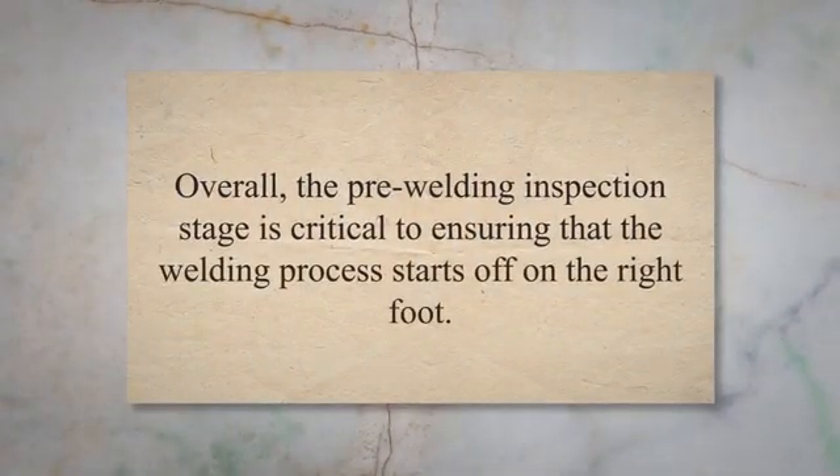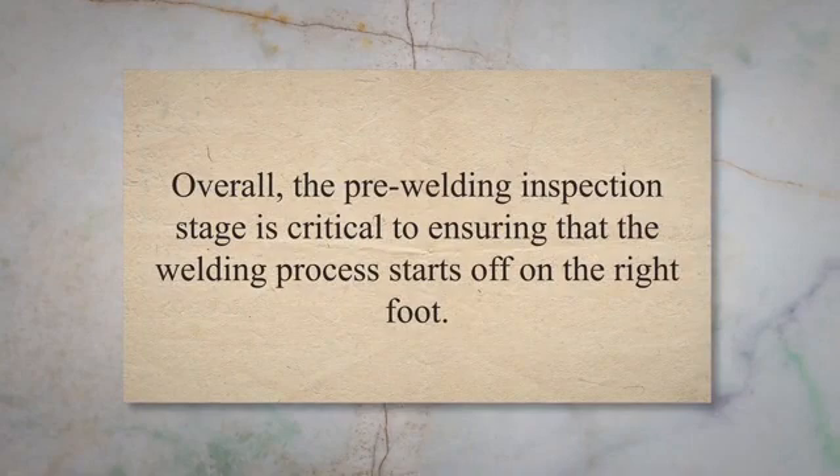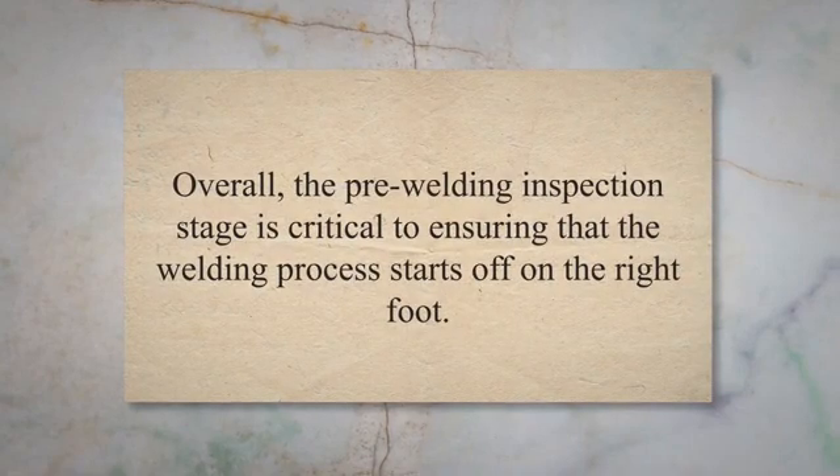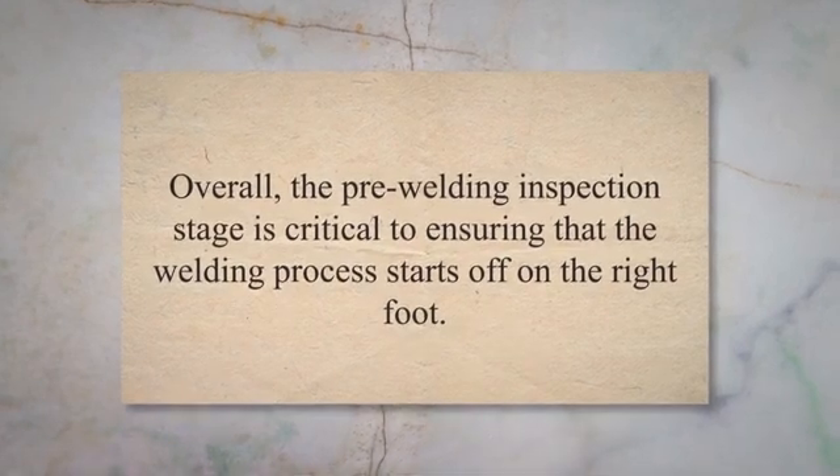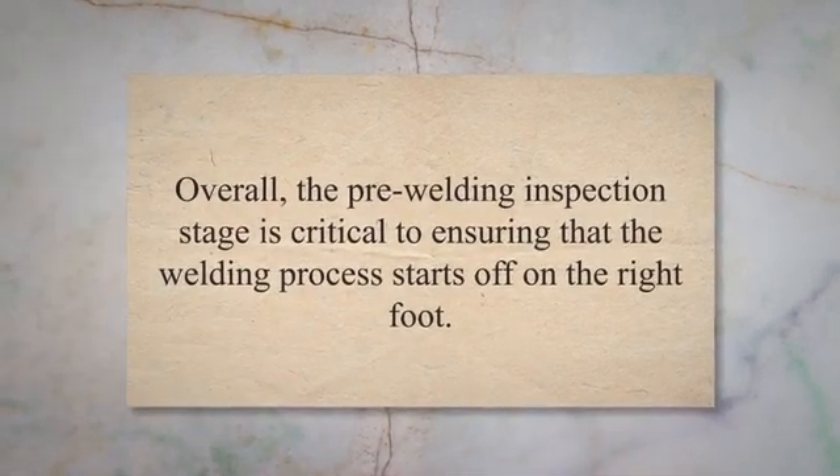Overall, the pre-welding inspection stage is critical to ensuring that the welding process starts off on the right foot. By identifying any potential issues before welding begins, the inspector can help prevent costly mistakes and ensure a successful outcome.